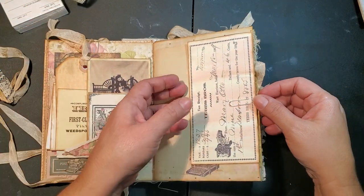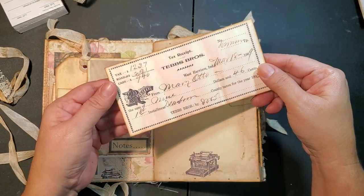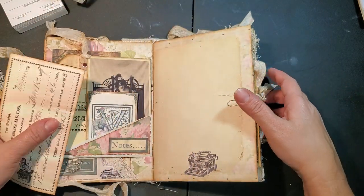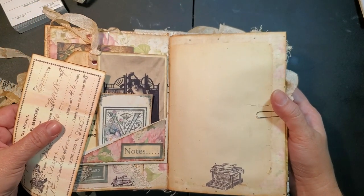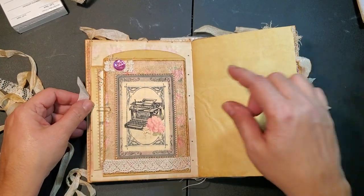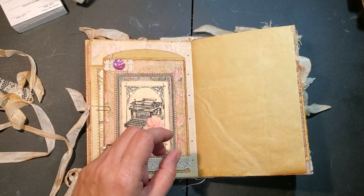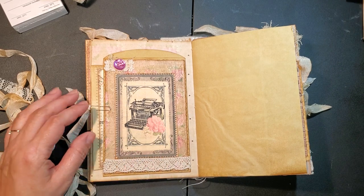On this side I just have this piece of ephemera so you can journal on the back. There's one of the pages - got a little typewriter there and you have a lot of space for journaling or photographs. Here I have one of these paper sacks - they're just some paper sacks.